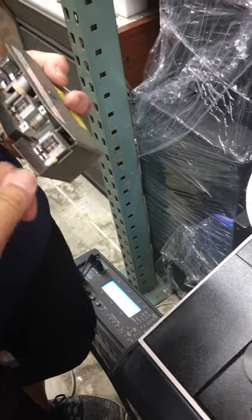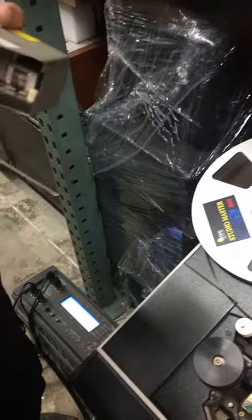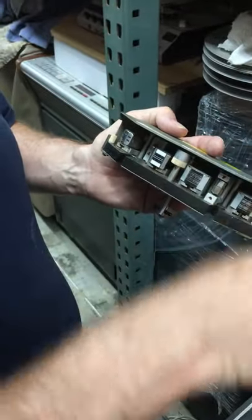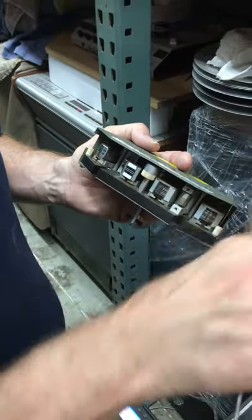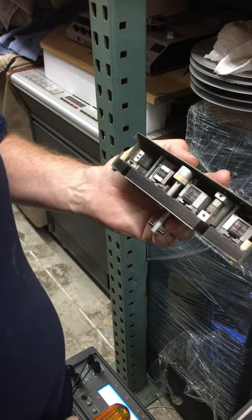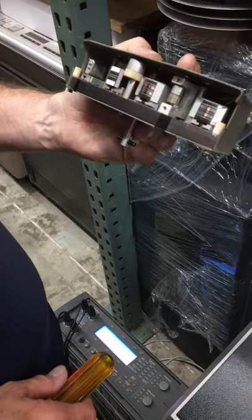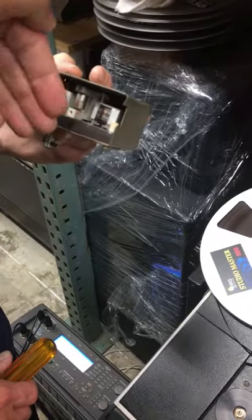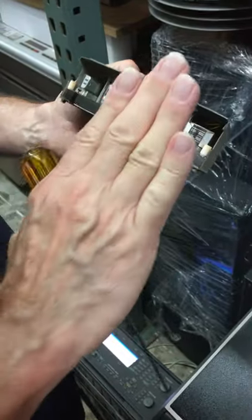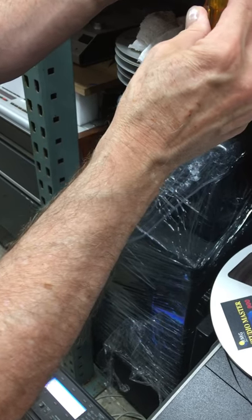You can come over here and adjust the azimuth. How that works is this washer isn't flat — it's wedge-shaped. So as you spin it, it's fat, skinny, fat, skinny, and that makes the head flip side to side as you turn it. That's the azimuth adjust. Azimuth is how straight up and down the gap in the head is. For the tape machine to work properly, the gap must be exactly perpendicular to the travel of the tape.